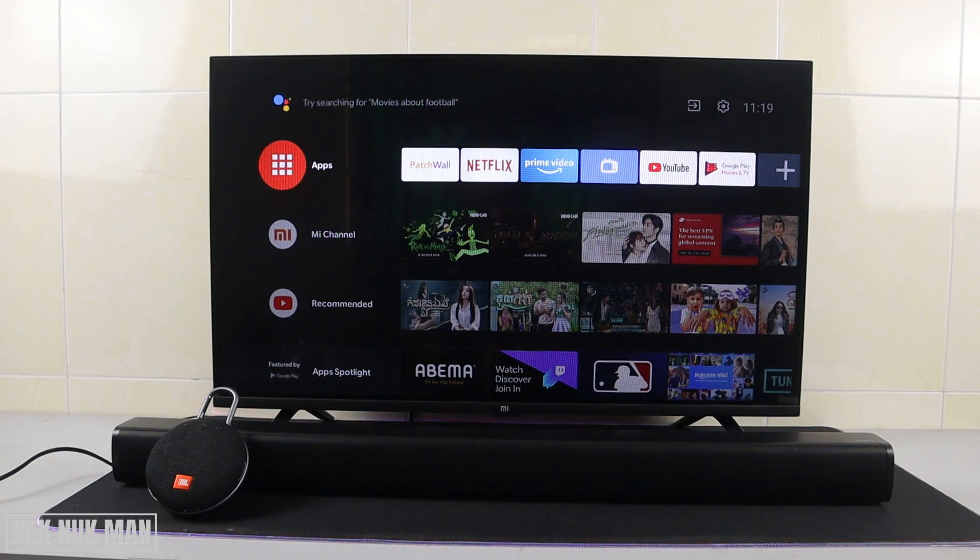Good evening everyone. In today's video I'm going to show you how to connect your iSmart TV to a Bluetooth speaker. As you can see on the table, I have my JBL speaker — the small one — and the long one is the Redmi soundbar. I'm going to show you how to connect the iSmart TV to the JBL Bluetooth speaker first, then disconnect it and connect to the Redmi soundbar.